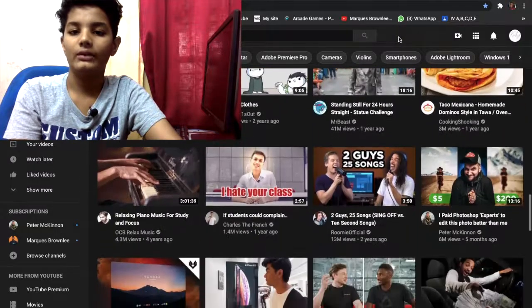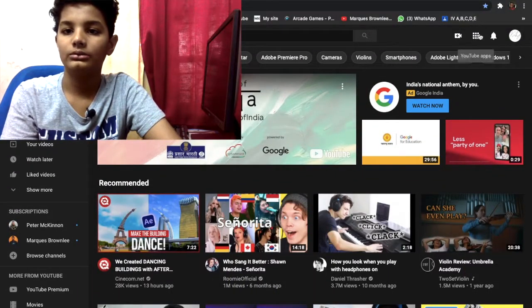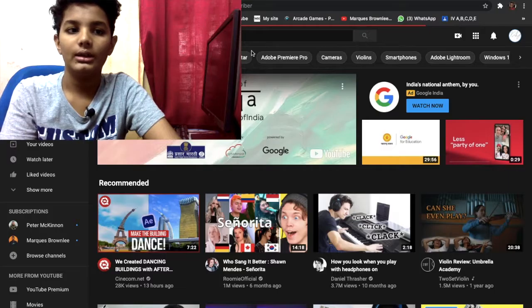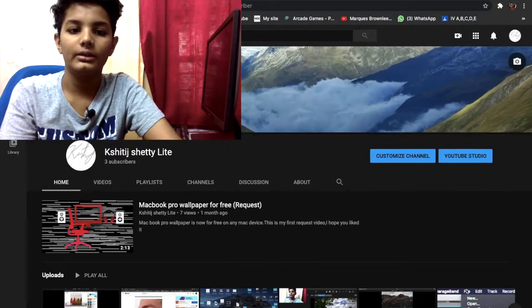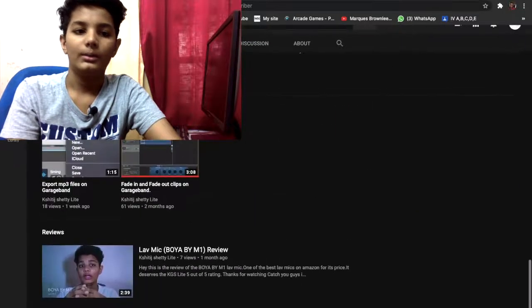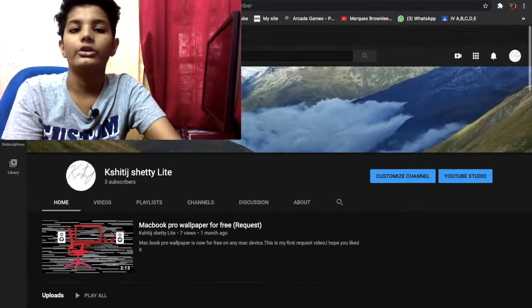And there you go — it's really dope looking. You can even check out channels using dark mode, which makes it look really good. So yeah, if you are a person who loves dark mode, there's dark mode on YouTube too.